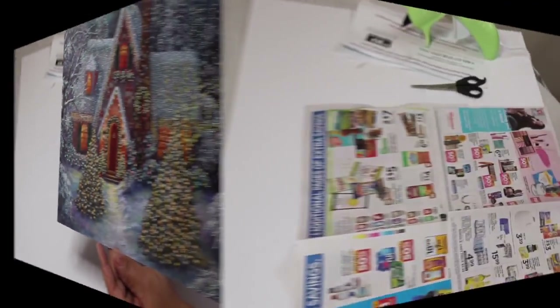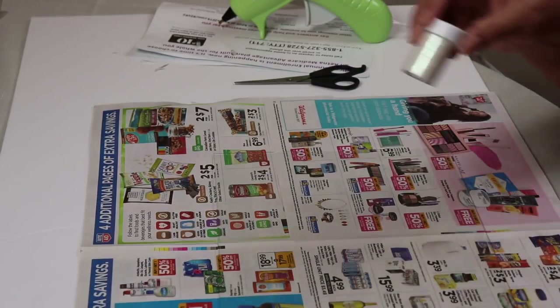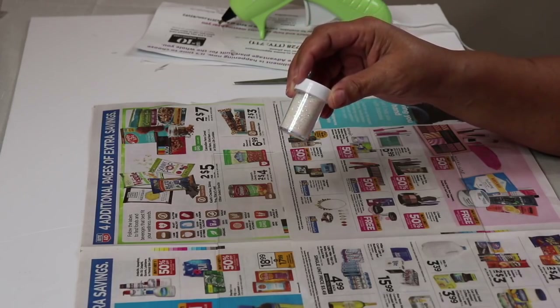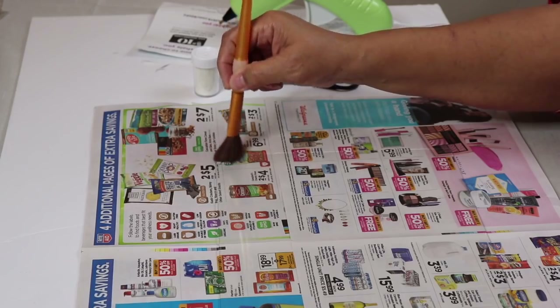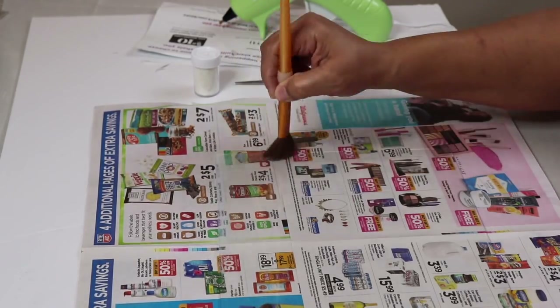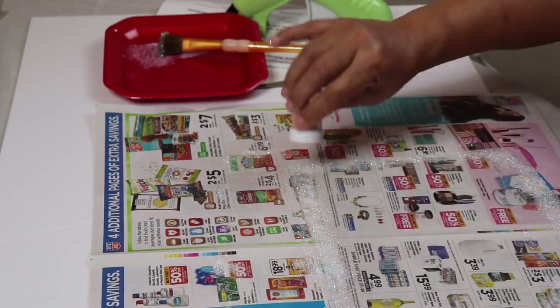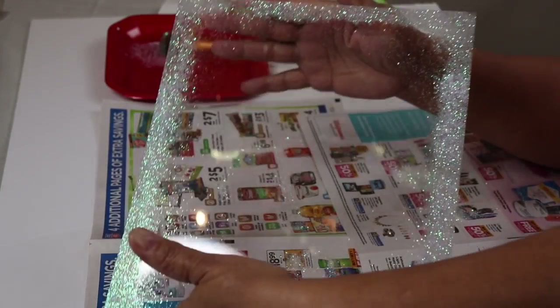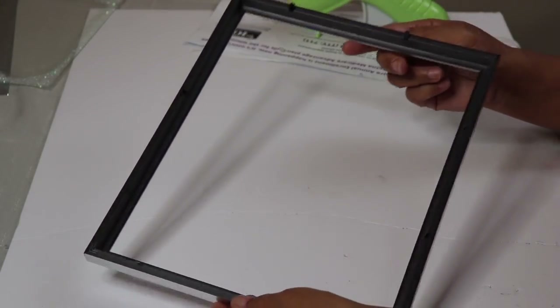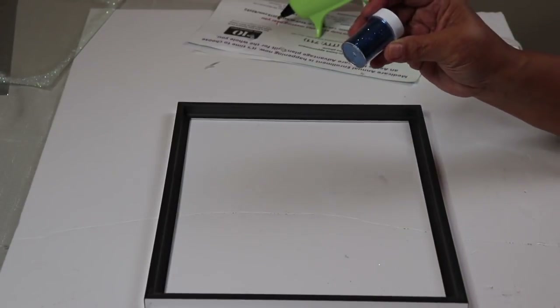Once you're done you'll have something that looks like this. Now take the glass from the picture frame and make sure it's clean. Take some white glitter and some Mod Podge and apply it around the edge of the glass to make it look like frost. Once you're done your glass should look like this. Now remove the metal pegs from inside the frame, and I'm going to take some blue glitter.